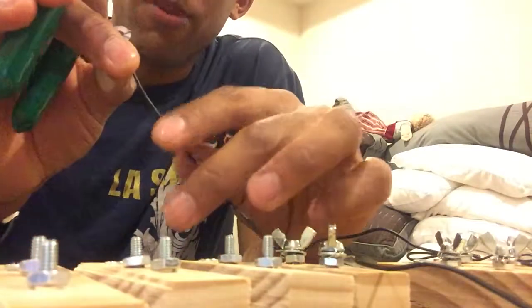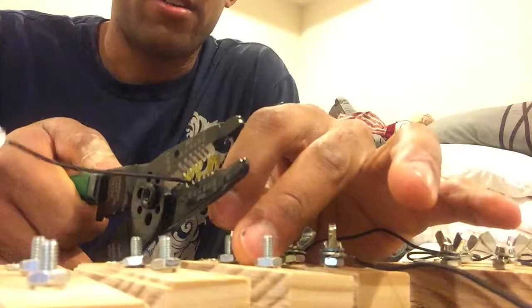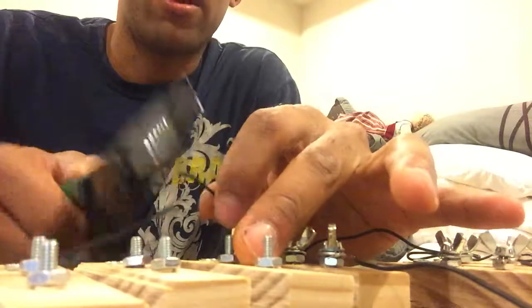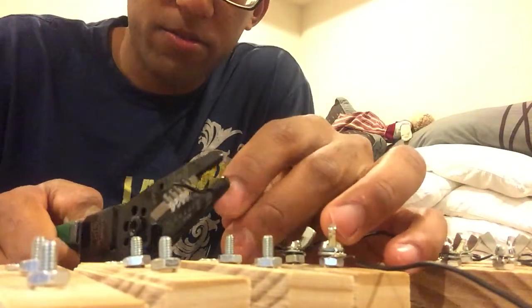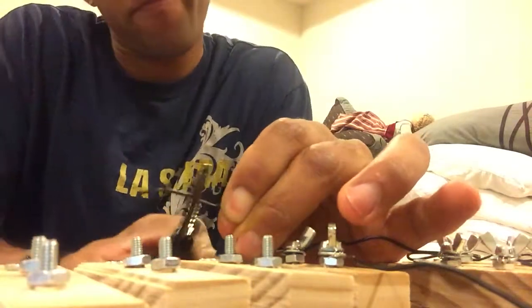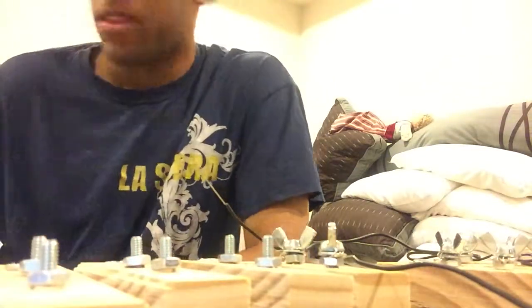We're going to use our wire stripper — taking some wire or cutting the wire off of one that we've already done, or one that you're just starting. Go ahead and use your wire cutter to make a cut, then use the stripping section of the wire cutter to strip off some of the insulation. Now we're just left with a bare end of our insulated wire.